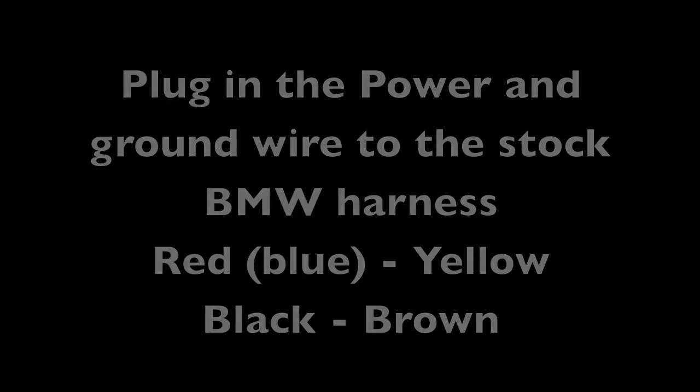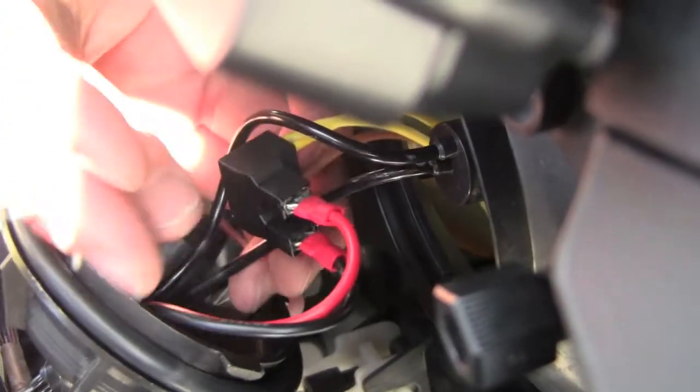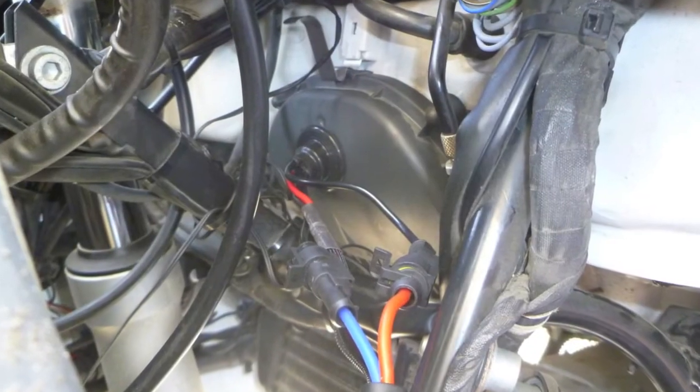Now plug the power and ground wires into the stock BMW harness — the red goes to the yellow and the brown goes to the black. Reinstall the dust cover and connect the two wires from the bulb to the ballast. It only goes one way, and it looks like this afterwards.